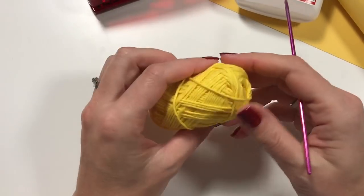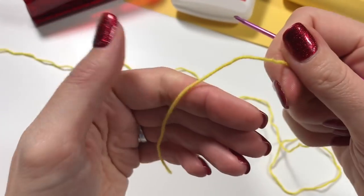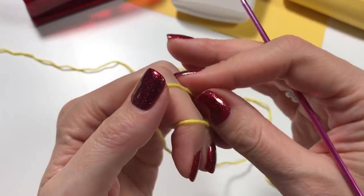The leftover card from an A4 sheet I'm going to put behind the star. So that's what we need — let's get started. We are going to do a slip knot.